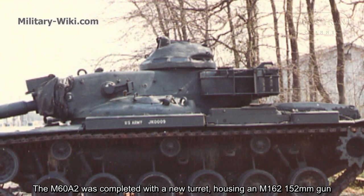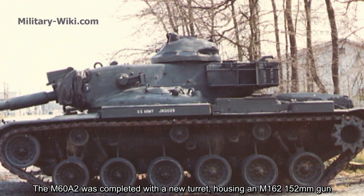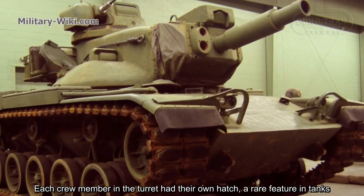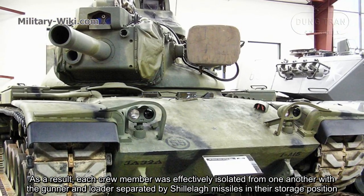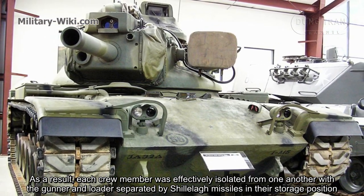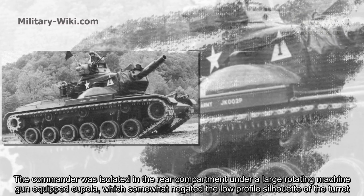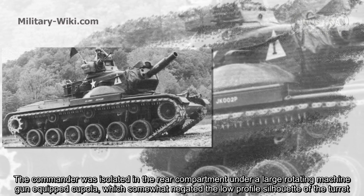The M60A2 was fitted with a new turret housing an M162 152mm gun. It consisted of a large disc with a narrow channel in the center. Each crew member in the turret had their own hatch, a rare feature in tanks. As a result, each crew member was effectively isolated from one another, with the gunner and loader separated by Shillelagh missiles in their storage position. The commander was isolated in the rear compartment under a large rotating machine gun cupola.